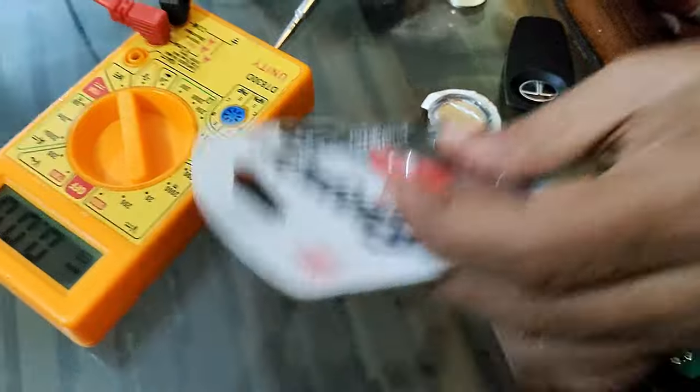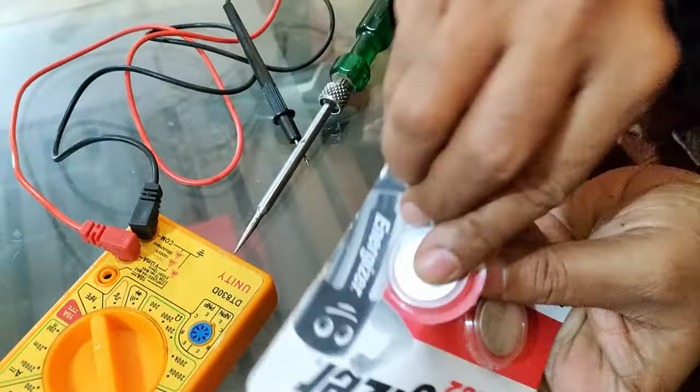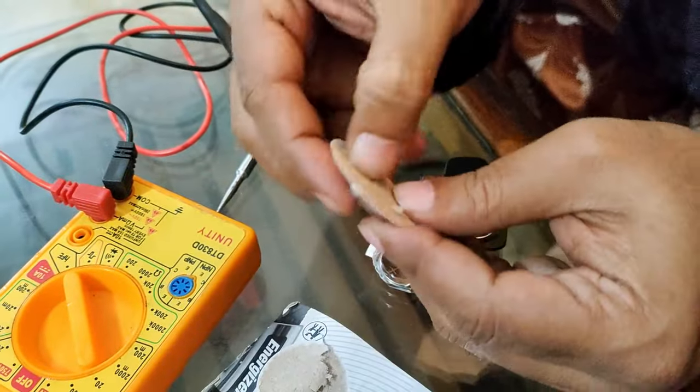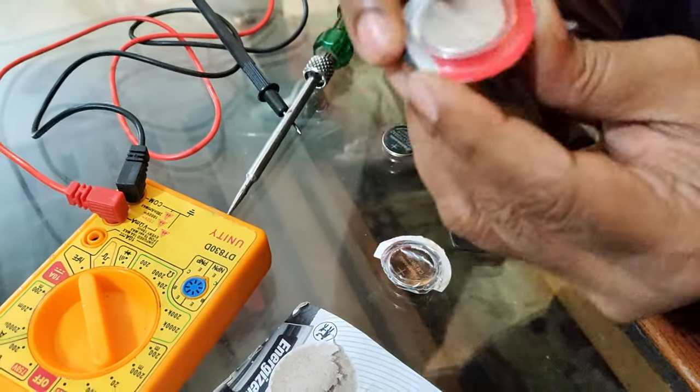So now I will replace it with a new one. This is an Energizer brand - you can use Panasonic also. I have purchased Energizer, and let me see how many days it lasts.